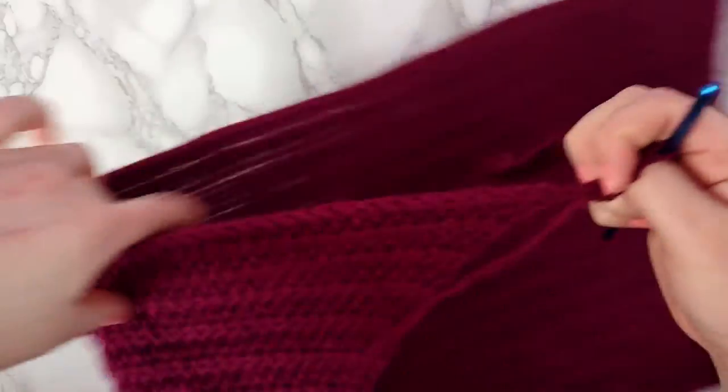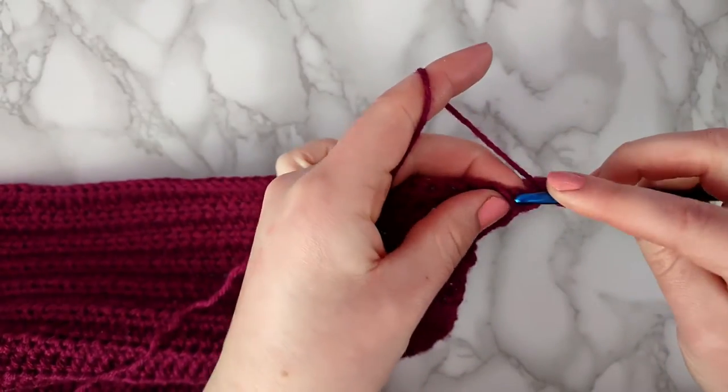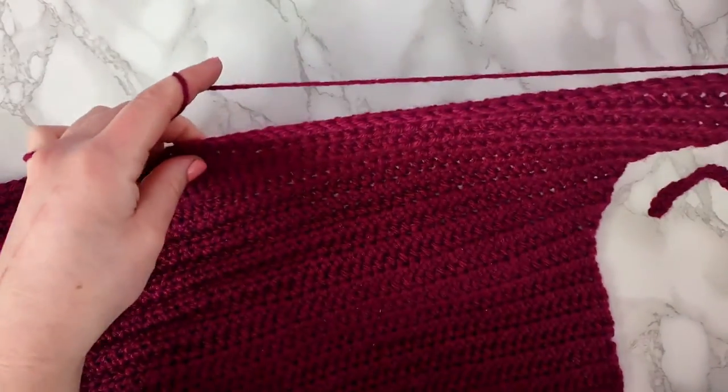Now that the strap part's done we're going to make another row across the hood. It's an increase round, so we're going to make an increase in the first and last stitch. I'll meet you back to show you how to make the other strap.